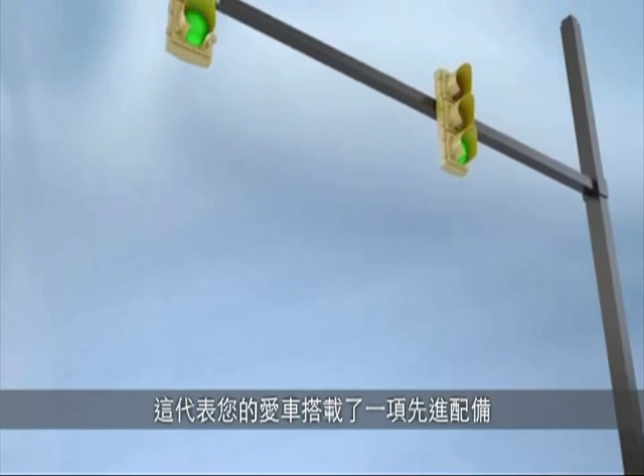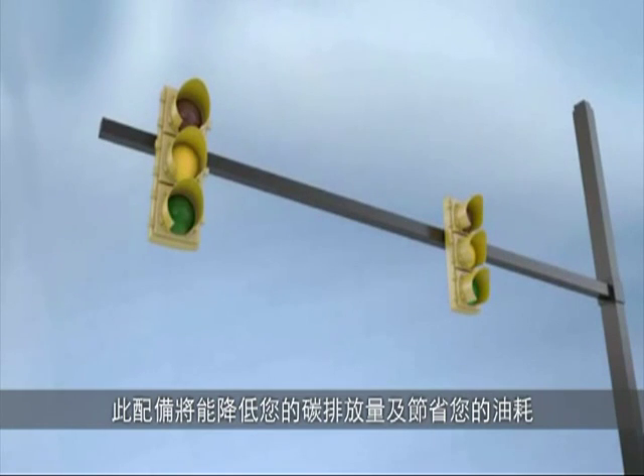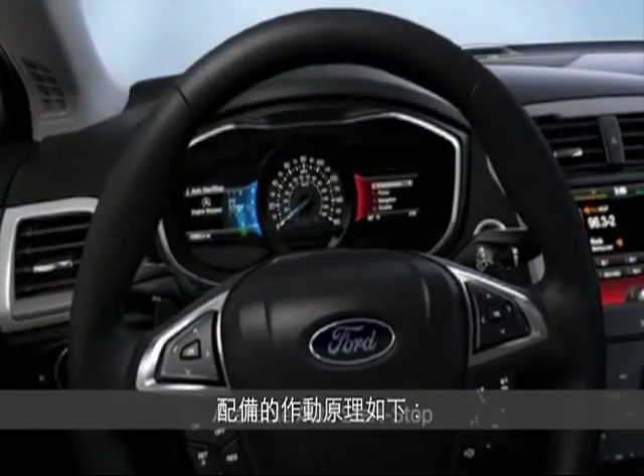Your car has an available feature that's designed to help reduce emissions and the amount of fuel you use. It's called Auto Start Stop. Here's how it works.